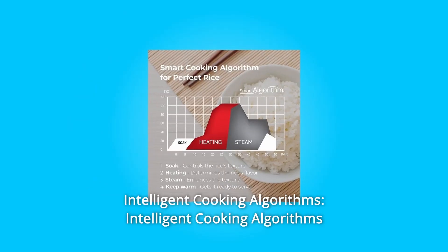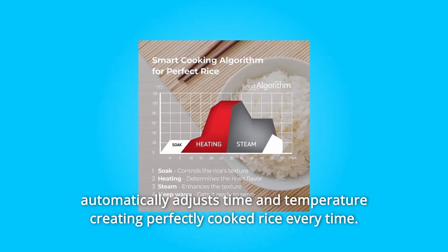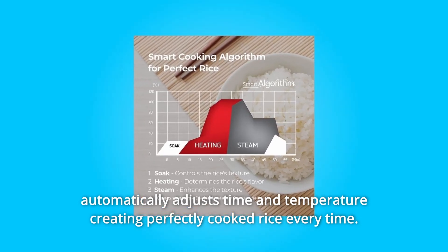Number 3: Intelligent Cooking Algorithms. Intelligent cooking algorithms automatically adjust time and temperature, creating perfectly cooked rice every time.